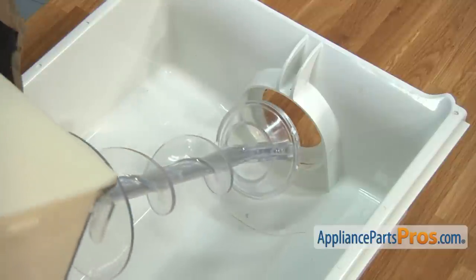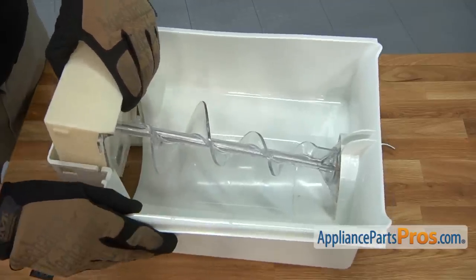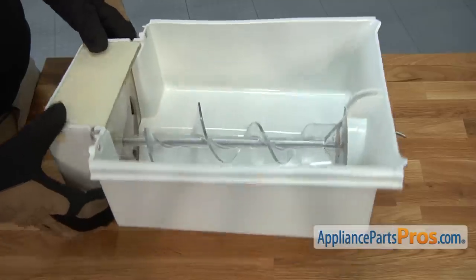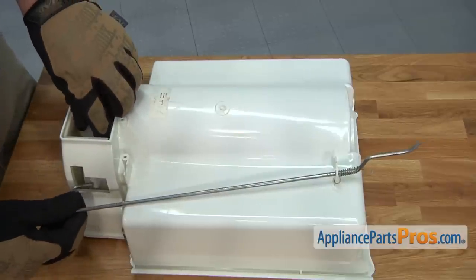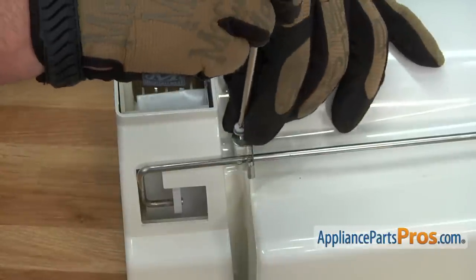Position the end of the auger into the opening at the rear of the ice bucket. Afterwards, align the assembly and then press it down into place. Turn the ice bucket over, then reinstall the ice dispenser actuator rod assembly. Position the mounting bracket, then thread in and tighten the retaining screw.